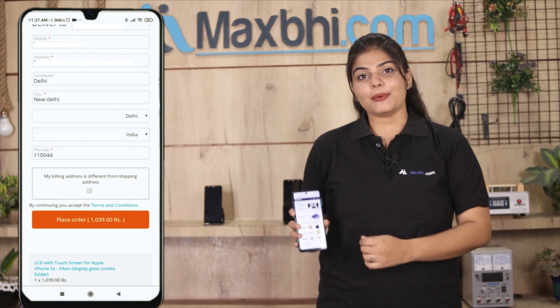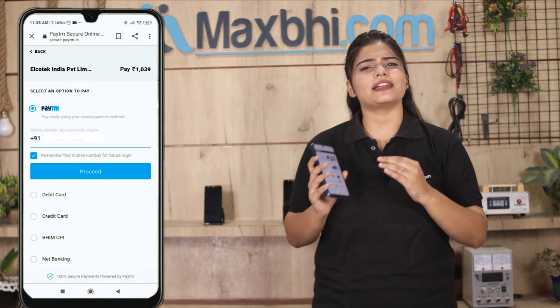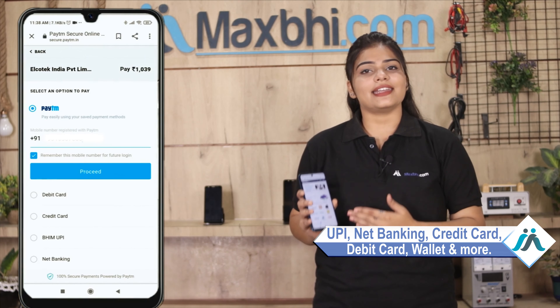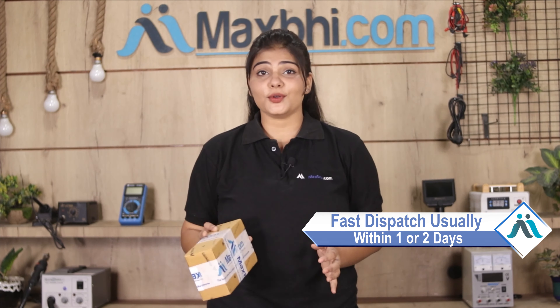After you click, our super secure payment page lets you purchase your product using UPI, Net Banking, Credit or Debit cards, Wallets, and more. Once your payment is done and your order is processed, it will be safely packed and dispatched within 1 or 2 days.